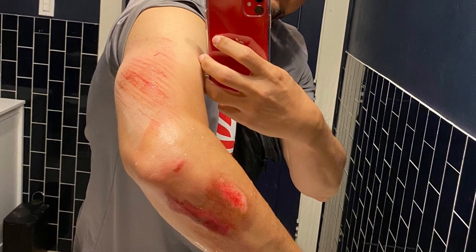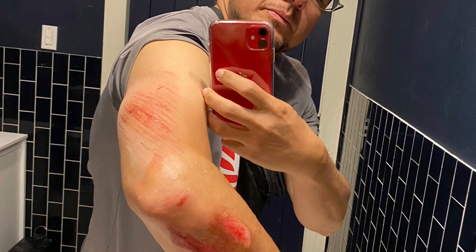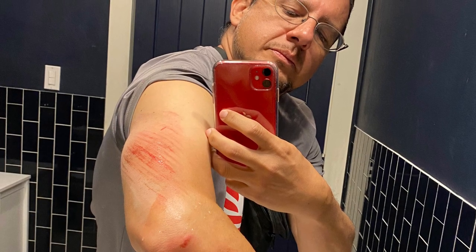I won't be doing any weapons videos for at least a week or two — gotta heal up. My right hand is inflamed, my left arm — you can see — and my left hip has the worst bruise I've ever had, and that includes playing rugby in college.